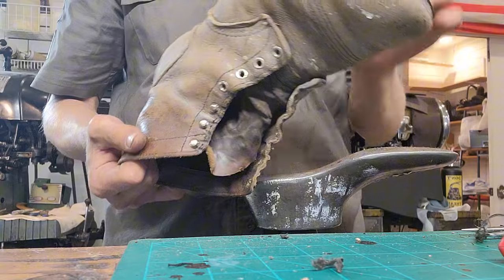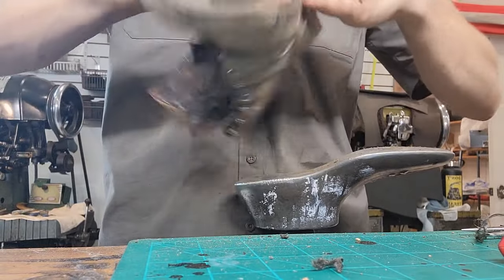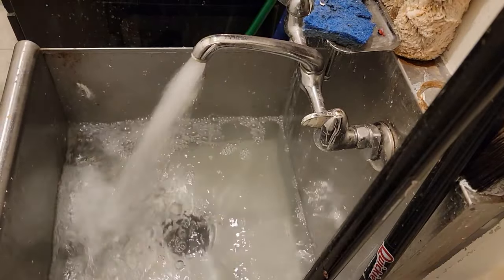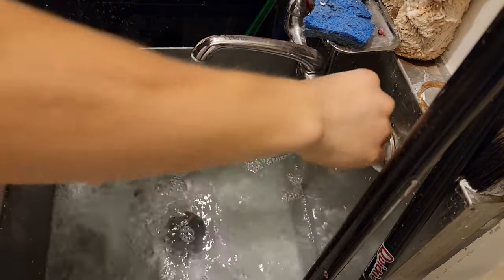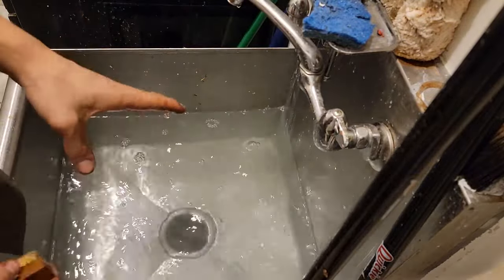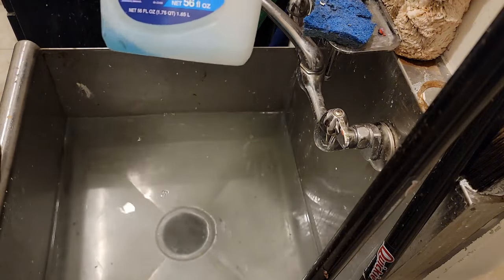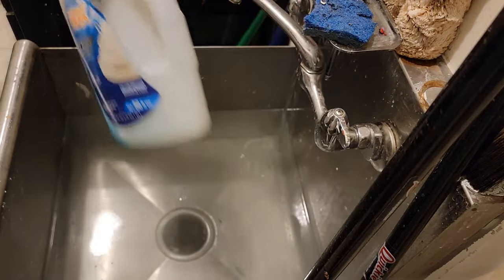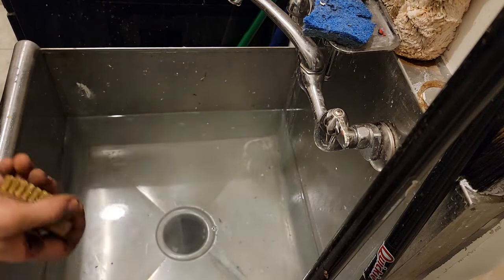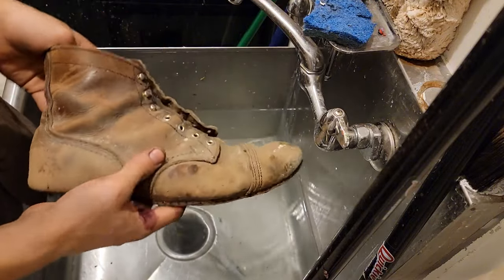And now at this stage we have the boot pretty much completely taken apart. Next would be assembly, but first it's bath time. We have our bath drawn with some lukewarm water, some Lincoln Easy Cleaner, and some Dawn dish soap in a different bottle. We've mixed it together in a little concoction, and we have a copper brush. I don't recommend doing this just as a daily general maintenance for your boots.